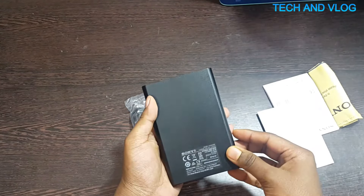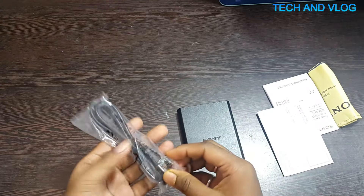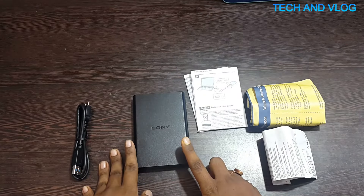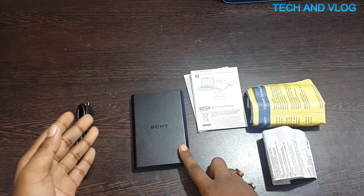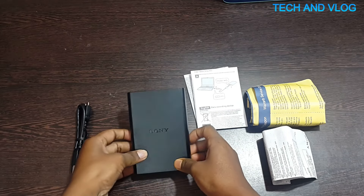This is the port and this is the cable. The data transfer rate of this hard drive is 5 Gbps for USB 3.0 and around 480 Mbps for USB 2.0 — this is quite fast.